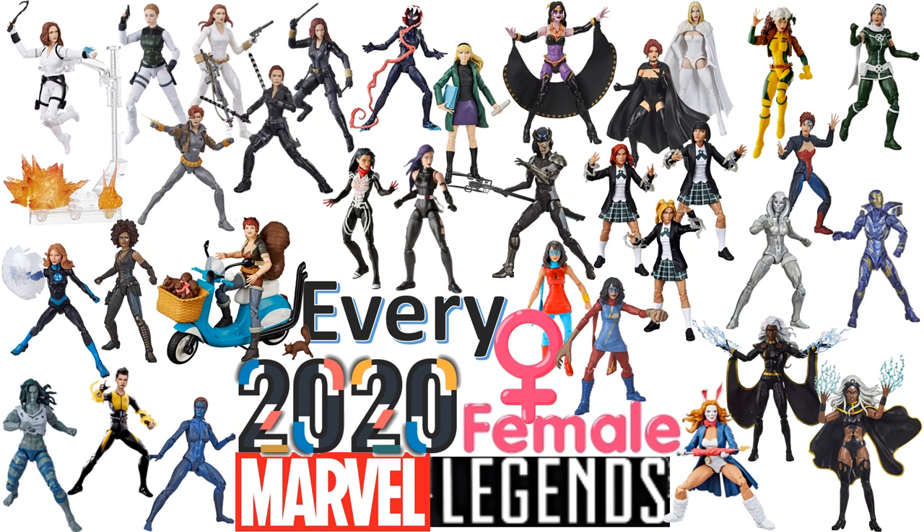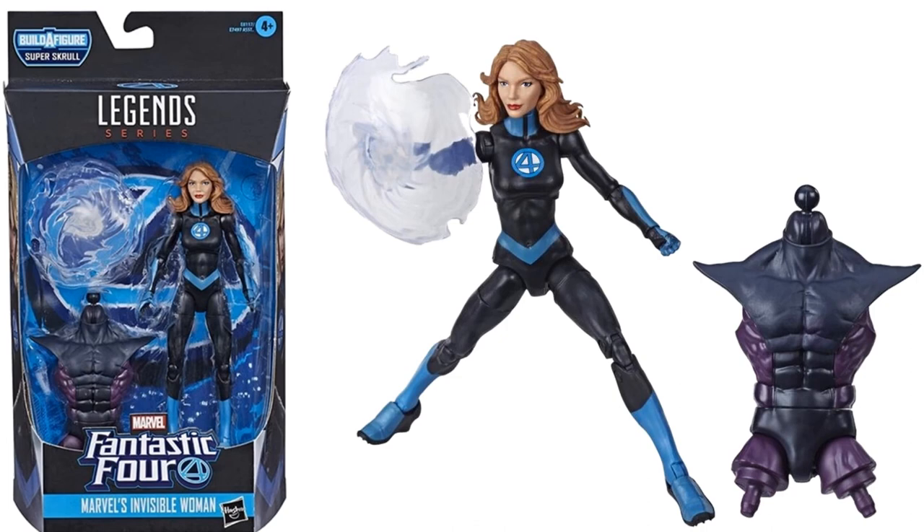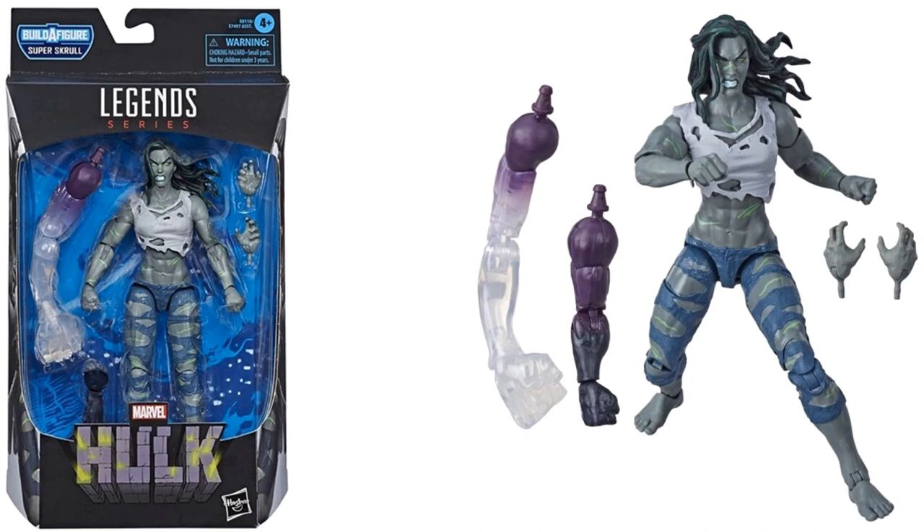The first female we got was in the Super Skrull Builder figure wave — we got Sue Storm, the Invisible Woman, in her darker blue costume, a newer Fantastic Four look, with an invisible shield. Also in that same wave we got the She-Hulk figure in a gray form with green slashes all over. I love this form — it's probably one of my favorite figures of the year. She came with both right arms for the Super Skrull builder.